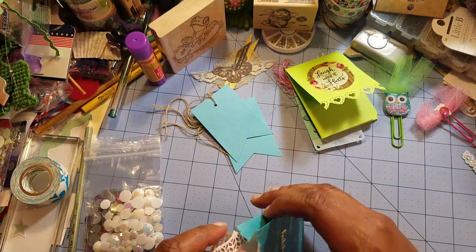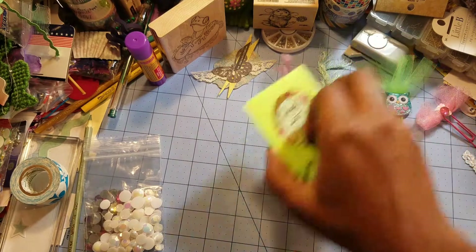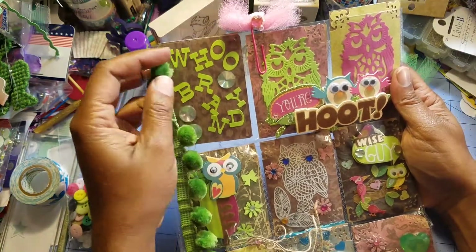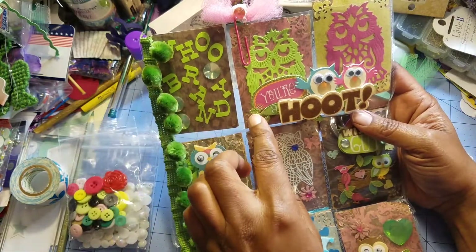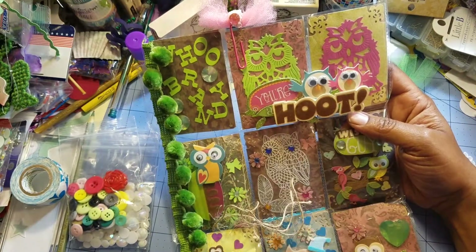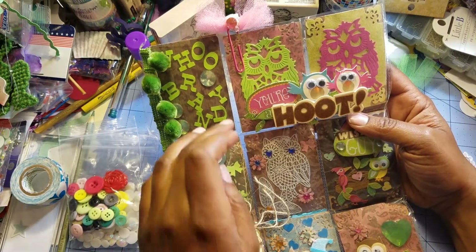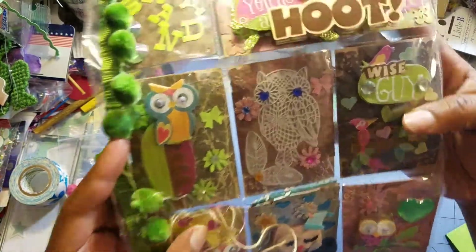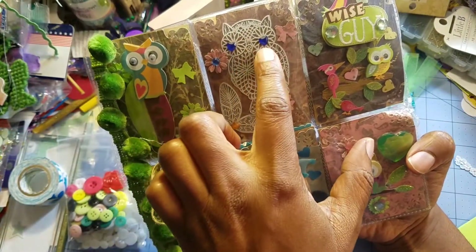Let's do a quick overview of the pocket letter front, because you all love seeing the decorated front. She's embellished the side with beautiful ball trim, which I absolutely adore. She wrote 'Brandy' and then right here it says 'you're a hoot!' I appreciate that! I texted my boyfriend that and he thought it meant something bad, so I had to screenshot the definition. She has beautiful little owl die cuts — one is on a leaf, and one is a mandala-style owl with little hearts.